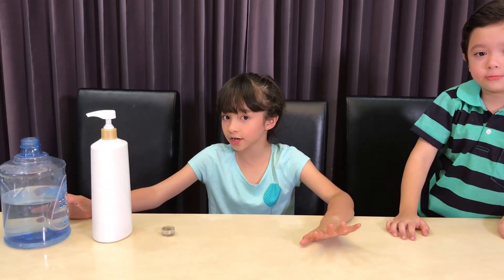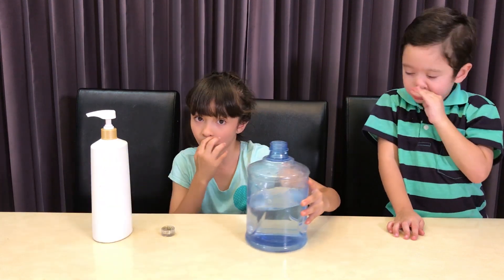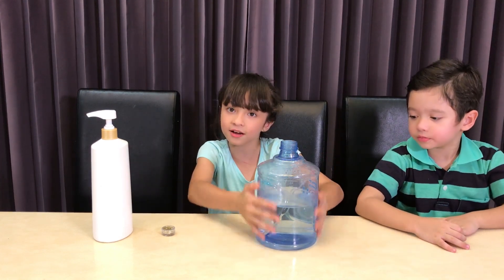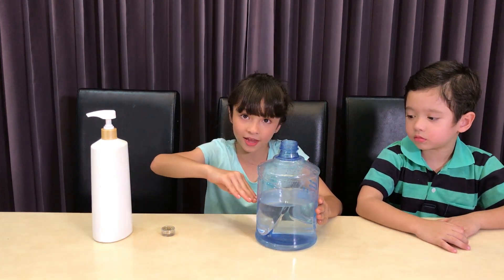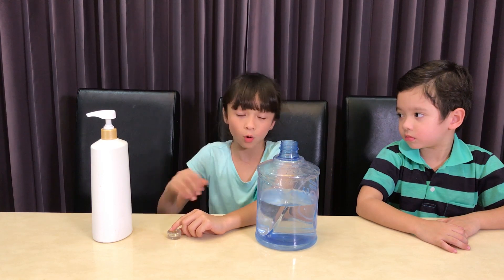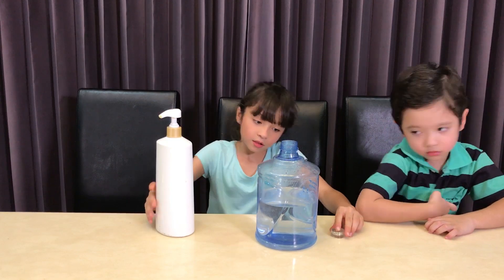Today we've got Sparkle Tornado. Now we're going to do the Glitter Tornado. So these are some ingredients you might want: a big jug of water, like this. You have to put it halfway. And if you want you could put glitter or soap, or both. But we're going to put both. So let's start.